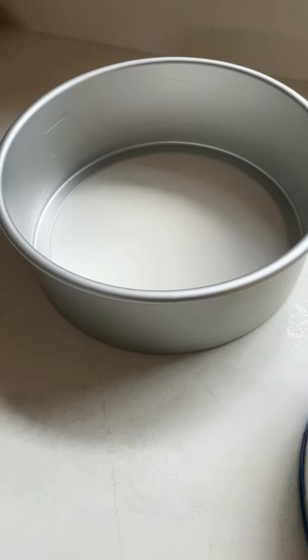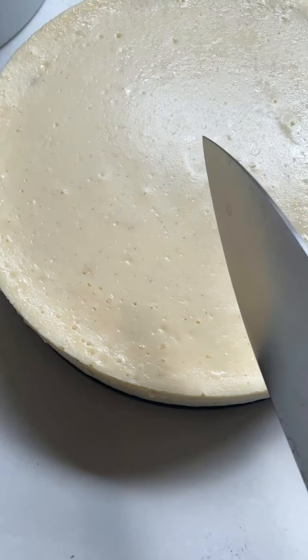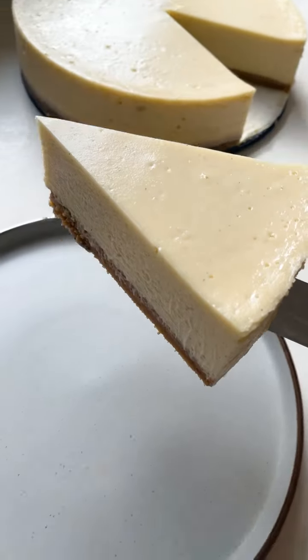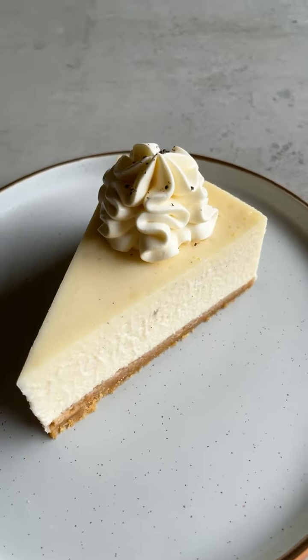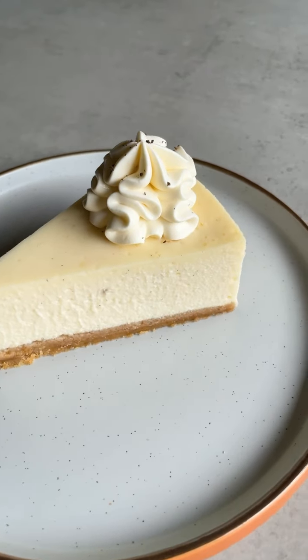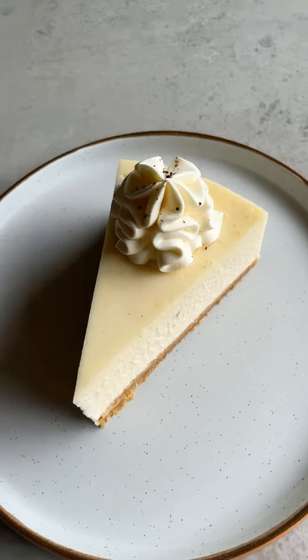Once the cheesecake has chilled, you can press it easily out of the loose bottom tin. Then we're going to cut some slices. That is a smooth cheesecake. To finish it off, I'm just going to pipe a little whipped cream cheese frosting on top. Then you are left with this gorgeous New York-style baked cheesecake. It's clean, it's simple, it is delicious.